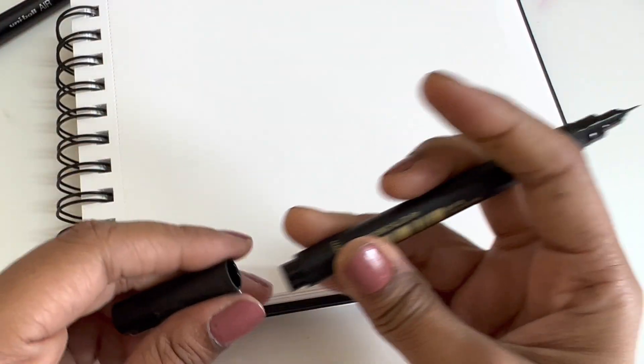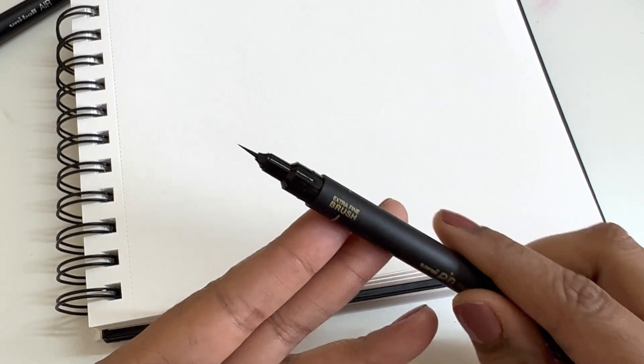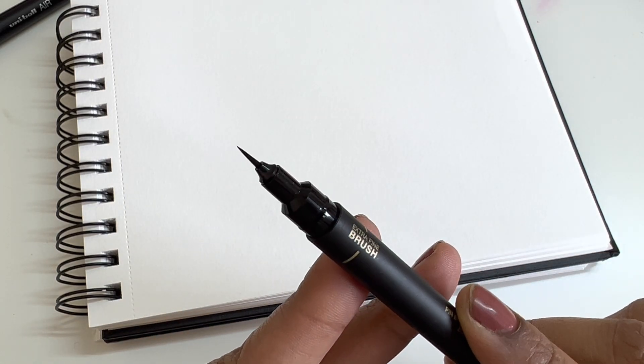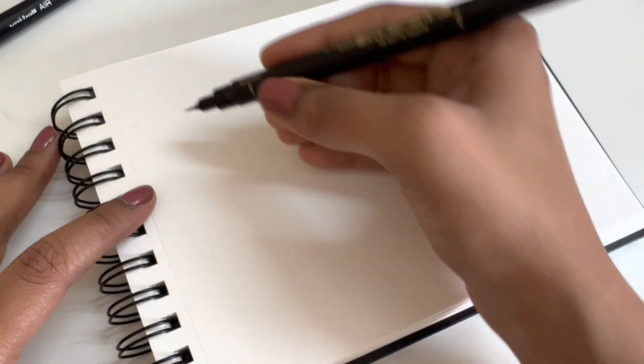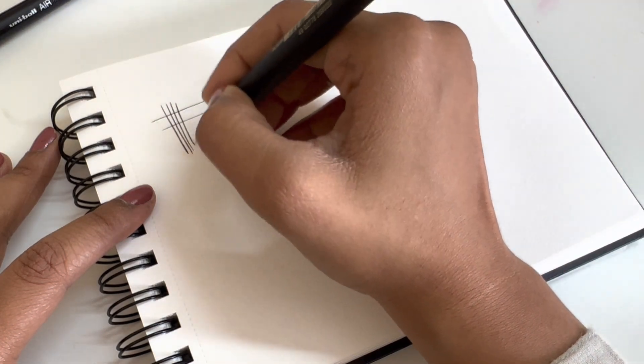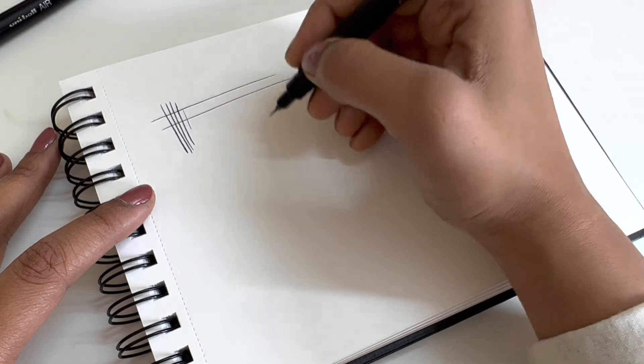I'll show you what this looks like from inside. This is the brush tip — you can see how fine it is, it's very very thin. I'm going to test it out now on a sketchbook and see how thin the lines are. You can see how they are very very fine.